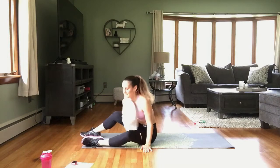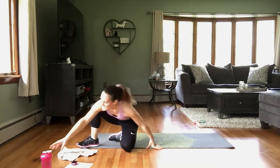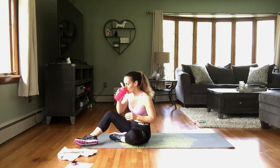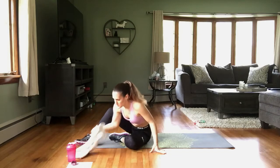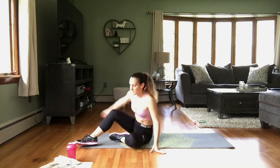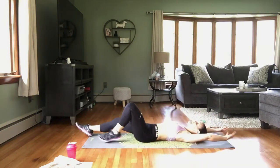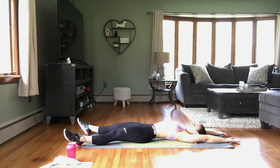All right, grab your towel, wipe that sweat off, grab some water, and we are ready to stretch. Nice work today! So let's stretch those abs out — extend those arms and legs out, reaching in the opposite direction. Really reach, lengthen up those abdominals.